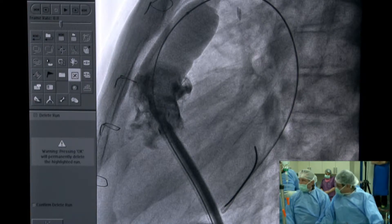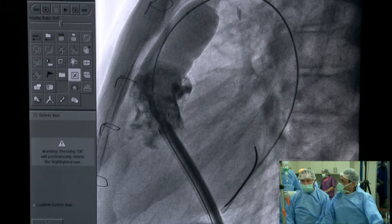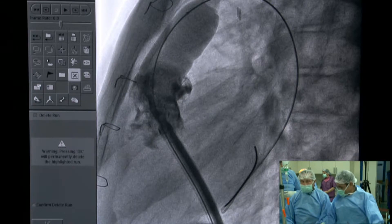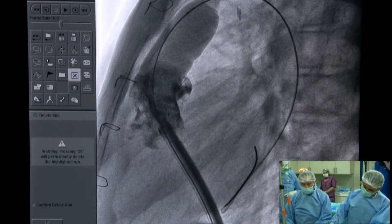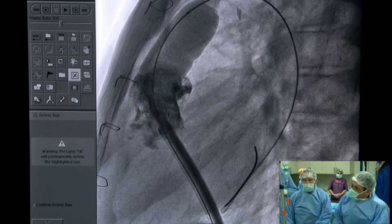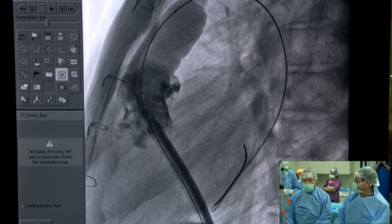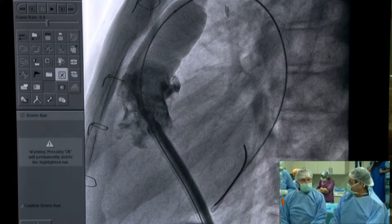Is that the balloon you're looking at in the fluoroscopic pictures now? Mario, your voice is very low, you can maybe shout a little bit to hear. We cannot hear you very well. We have only a 25-millimeter balloon. I'm shouting now. I cannot speak louder than this.